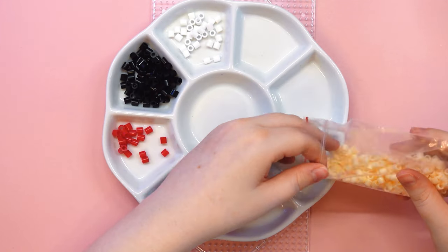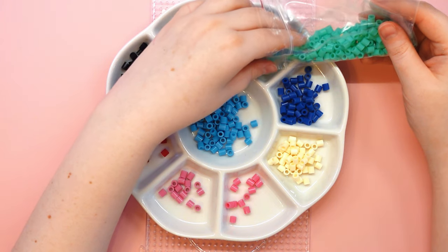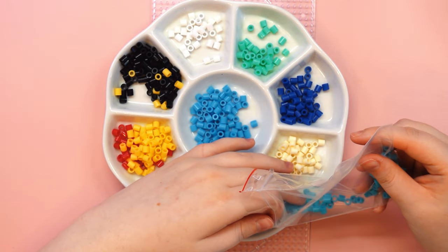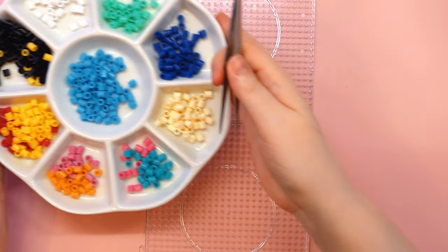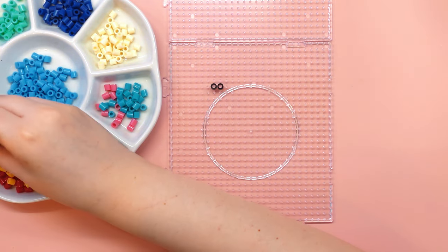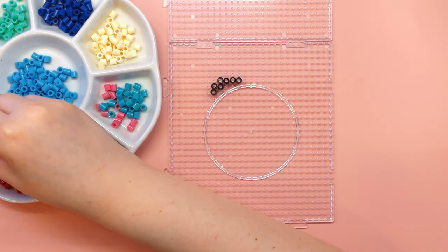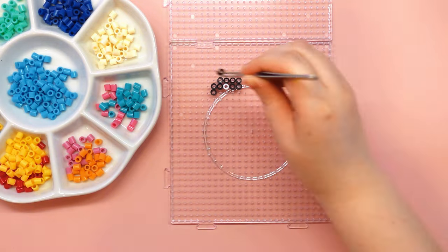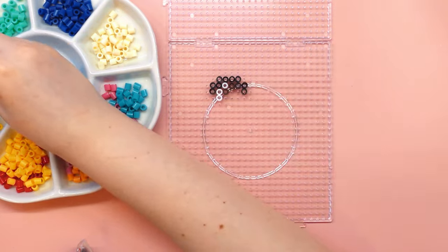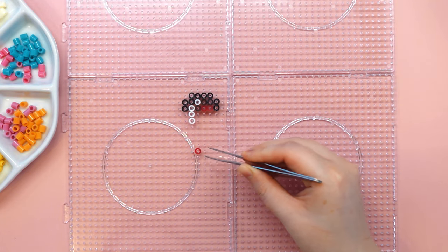Some time ago my friend and I were talking about Iron Beads, as she had found many in the local shop and has started making beautiful things with them. I really liked what she was doing and we started to talk about how it had been a dream of ours as children to make something with Iron Beads. One day she gave me some sets of colors and I was excited, so I immediately started searching the internet for inspiration.